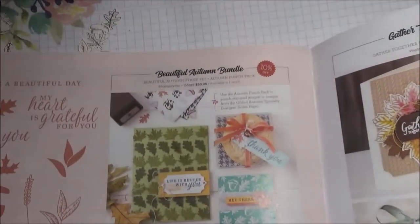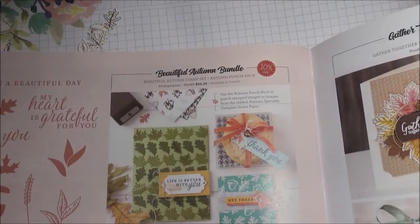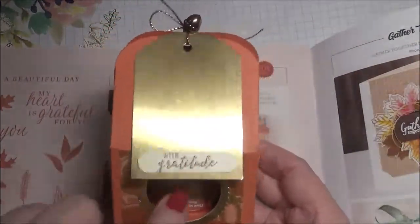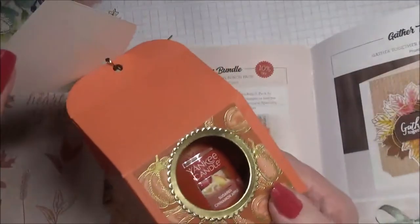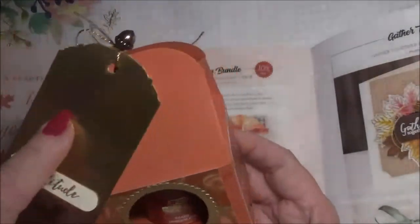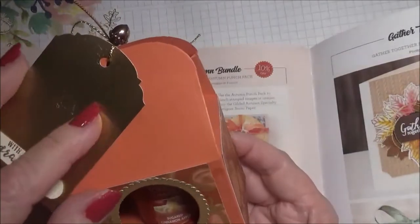I'm working on a project with some Baker Boxes — this is a retired Baker Box die that I'm using. I put Yankee Candles in it with a little pedestal, and I do have a video out there on how I put these together.